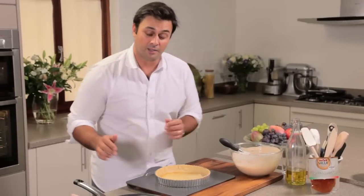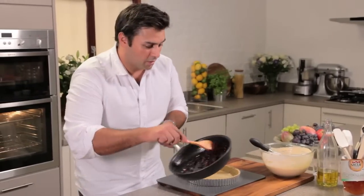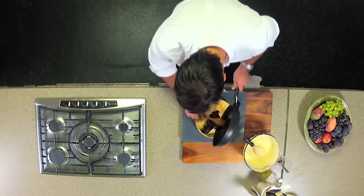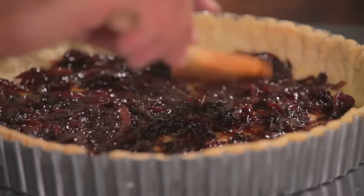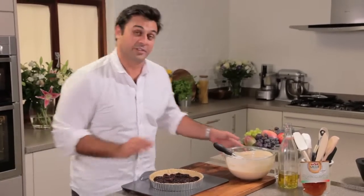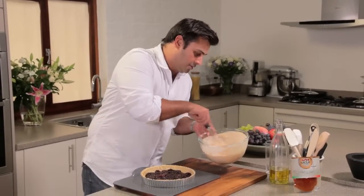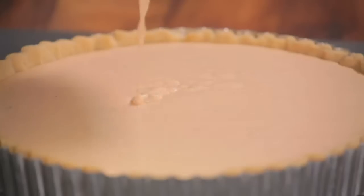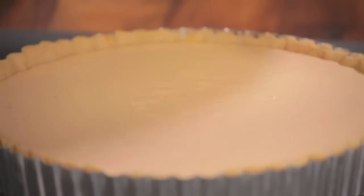So to assemble the tart, we want a layer of these wonderful caramelised red onions — I'm just going to spoon them all in. That smells good enough to eat already, but we've got to get our filling in. Just give that one last stir and very carefully pour that into the tart case. Now I've preheated the oven and that tart's going to go in and cook for about 30 minutes.